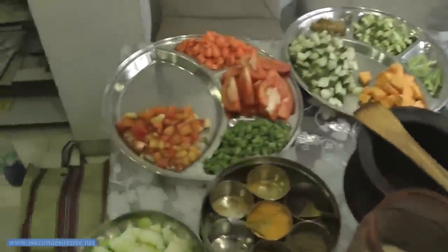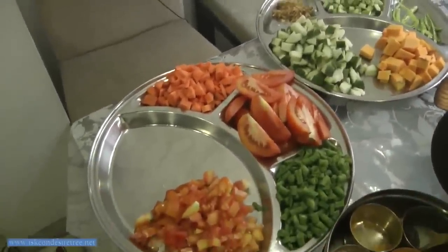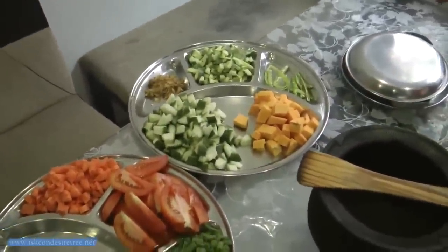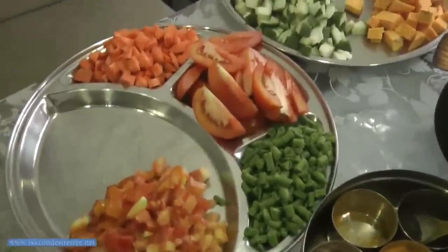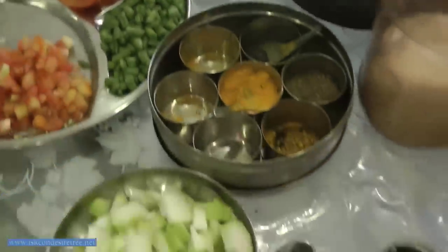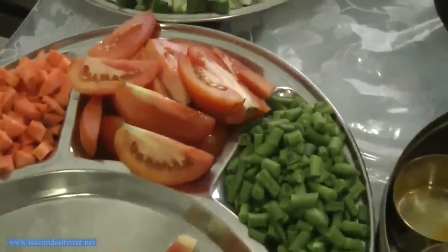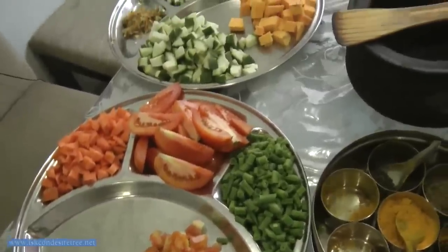Roast the moong dal for one minute. It is said that if you roast the moong dal you will never get gas in the body. Then we cut about five kinds of vegetables — carrot, beans, pumpkin, cauliflower, and some creeper vegetables — plus about two tomatoes. Your food should have at least 70% fiber. When cutting tomato on big size, the skin comes off; tomato skin usually doesn't get digested, so while eating you can throw away the skin.